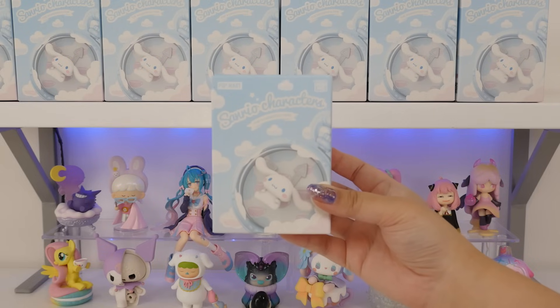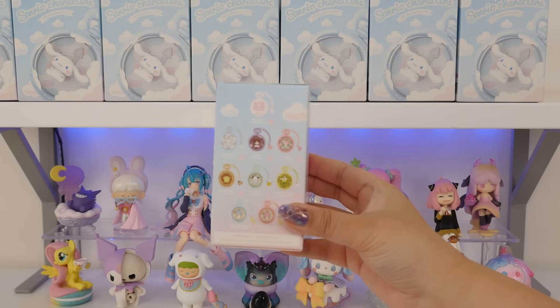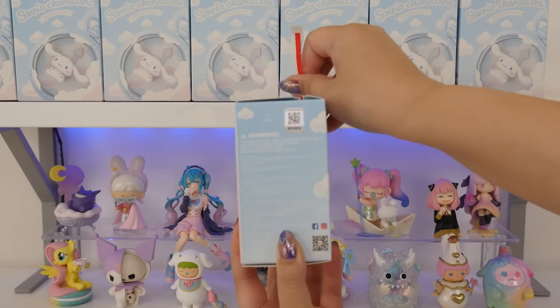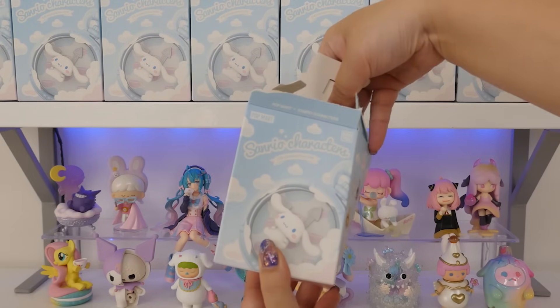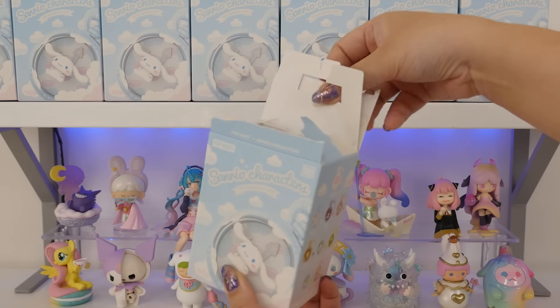Let's start unboxing. Sanrio characters, The Wonderful Times. The secret one is definitely Hello Kitty. I'm curious how I'm going to be displaying these because I bet they're going to look really cute. It's glued down.